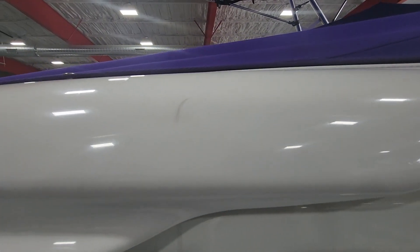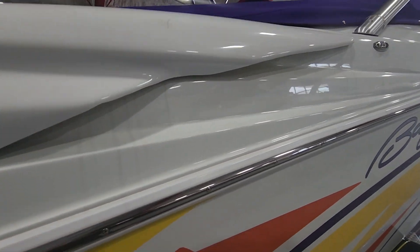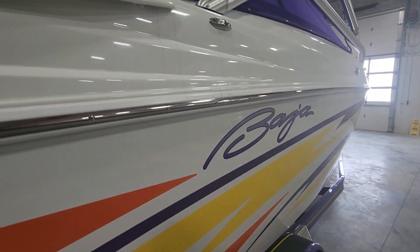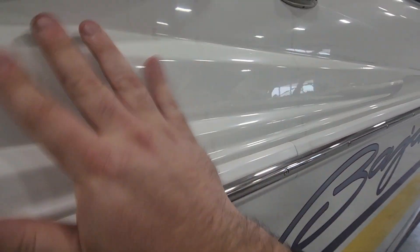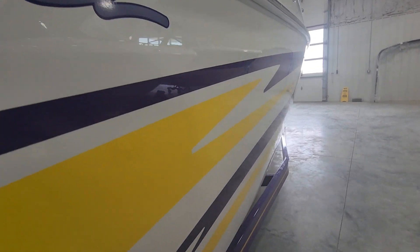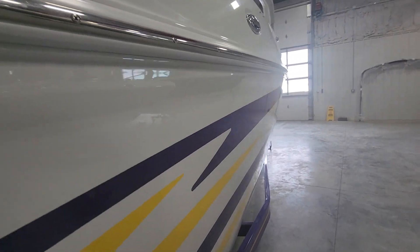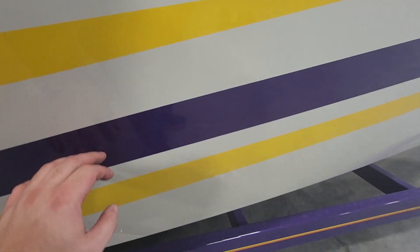Got one scuff here — I think this is just a plastic trim piece, but I'm gonna be picky. No big deal though. A little bit of grime we need to clean up. It's hard to tell scratches on these colored hull sides, so I'm just trying to get every angle so I can point them out if I see them. One small scratch here — I'm gonna leave that alone, it's not very big.